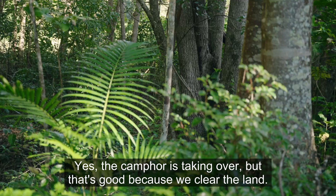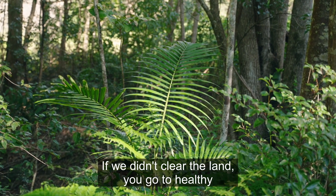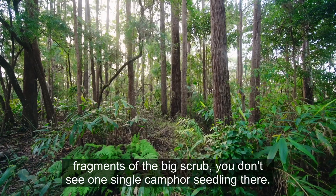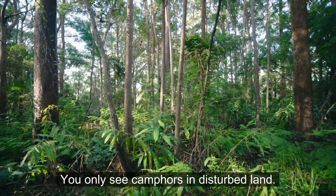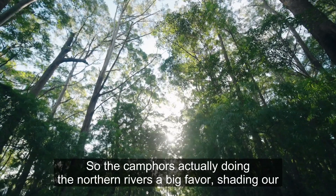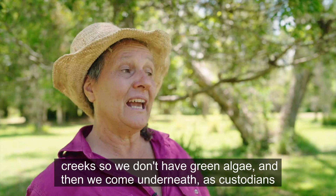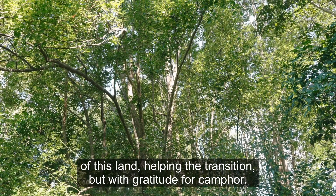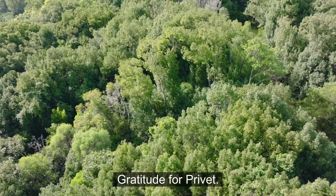Yes, the camphor is taking over, but that's because we cleared the land. If you go to healthy fragments of the Big Scrub you won't see a single camphor seedling — you only see camphors in disturbed land. So the camphor is actually doing the northern rivers a big favor, shading our creeks so we don't have green algae. We come underneath as custodians of this land, helping the transition, but with gratitude for camphor, gratitude for privet.